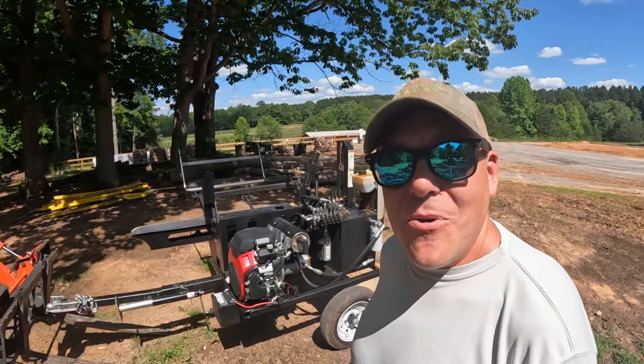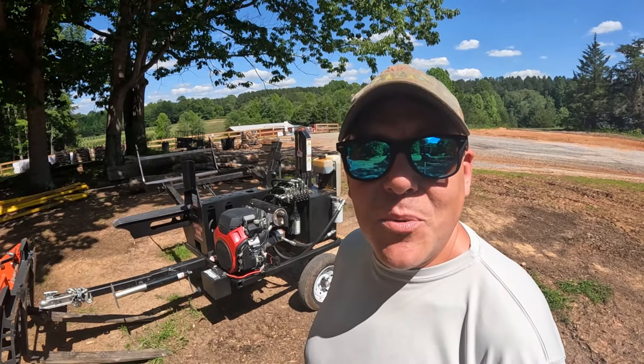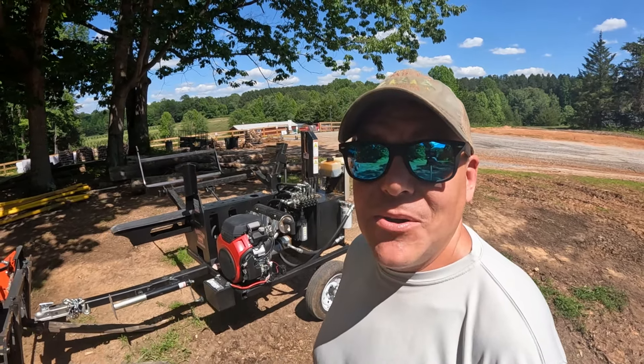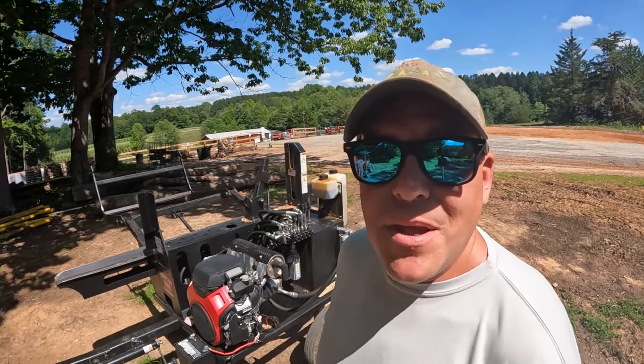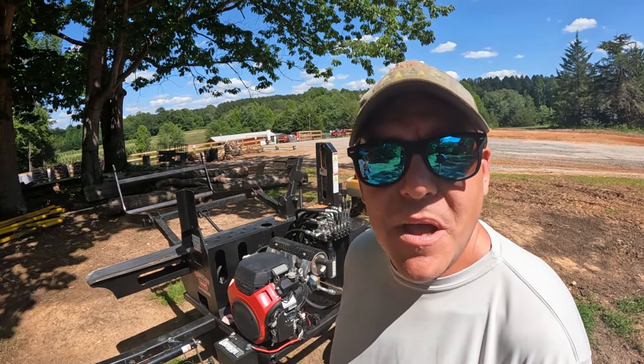I need to load this machine up on the trailer now because it needs to get down the road to Big Island, Virginia where Reeves Timber is located — thanks to them again for lending this machine. Their contact info is in the video description; if you're looking for Halverson or Timberwolf products they are the dealer for Virginia and the neighboring states, so come check them out and they can get you set up. If there's anything I left out let me know and I'll follow up. Thanks guys, see you on the next video.